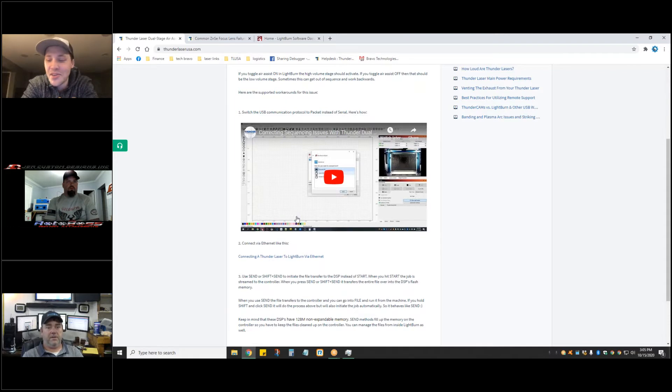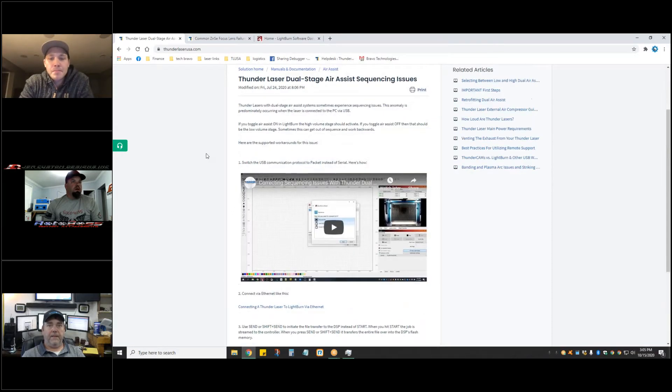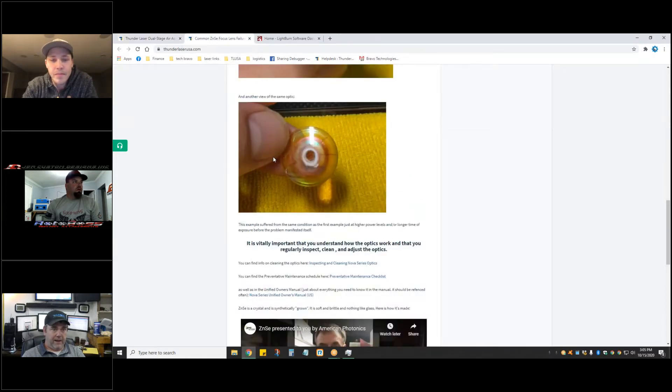Sometimes the stages get backwards. The laser I use at the makerspace doesn't have two-stage, so it's just one speed for the air system — I wasn't familiar with that workflow. That's a cool feature.